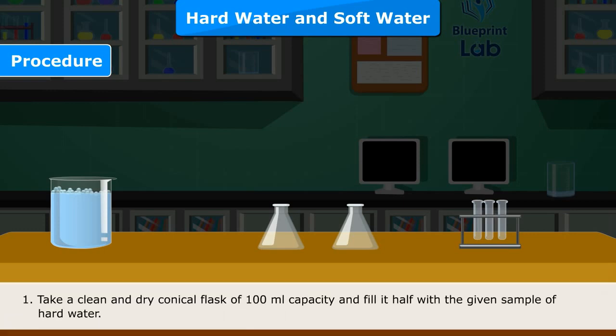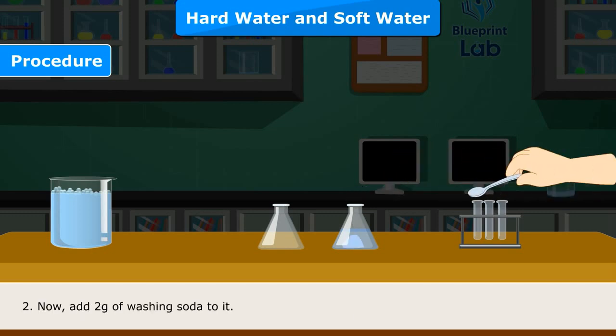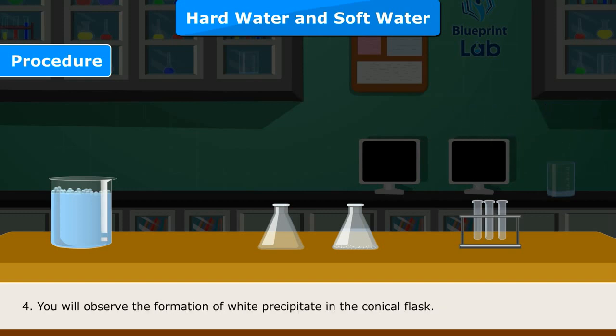Procedure: Step 1 — Take a clean and dry conical flask of 100 ml capacity and fill it half with the given sample of hard water. Step 2 — Add 2 grams of washing soda to it. Step 3 — Stir the contents of the conical flask with a glass rod so that washing soda dissolves in water.